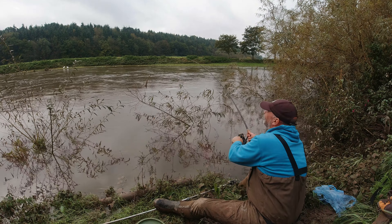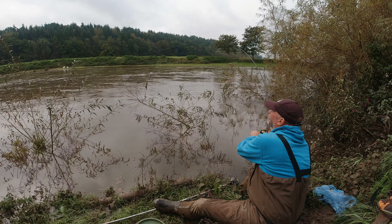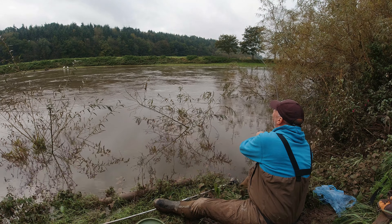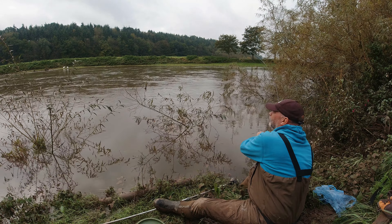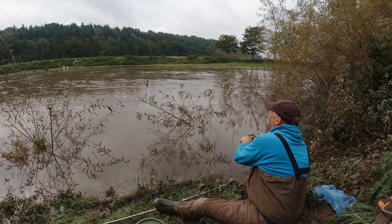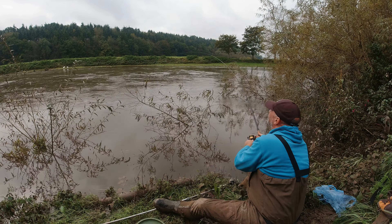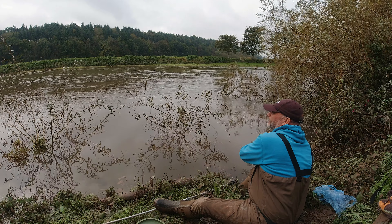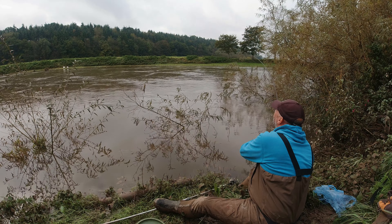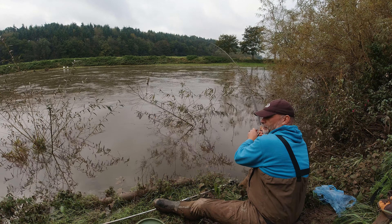Time for a move - not a lot going on in that swim, flogging a dead horse. Next up is a swim with two trees growing out the front of it. I have done alright there in the past, doesn't always fish though. I've fished this stretch before but don't come here too much - perhaps a couple of times a year, maybe three at the most. I don't know it that well.